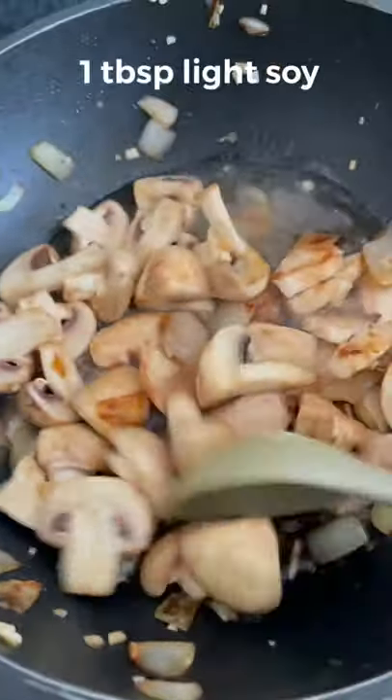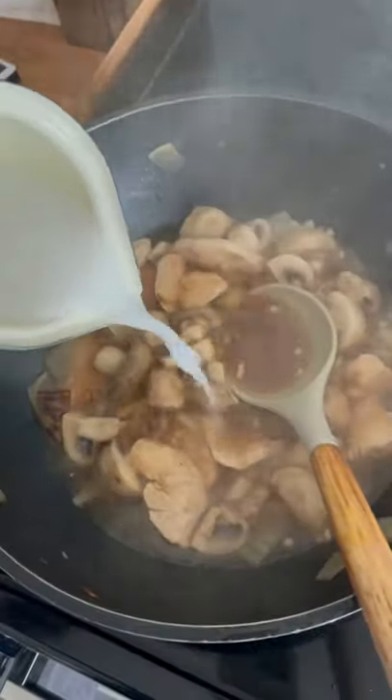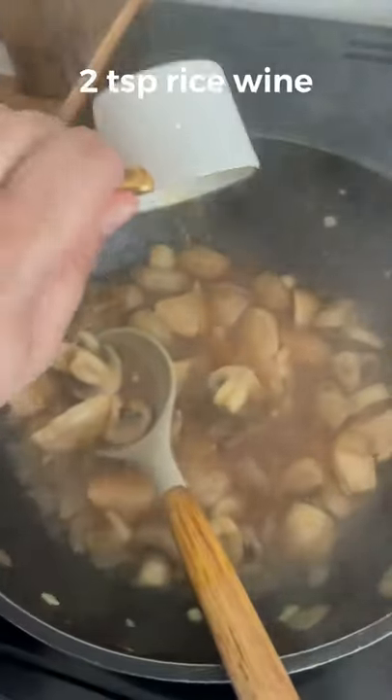Stir fry for about 20 seconds and add some water. You need to add light soy to this. Bring to the boil and cook until the mushrooms are done. Then thicken with potato starch slurry. Add Chinese rice wine and stir in.